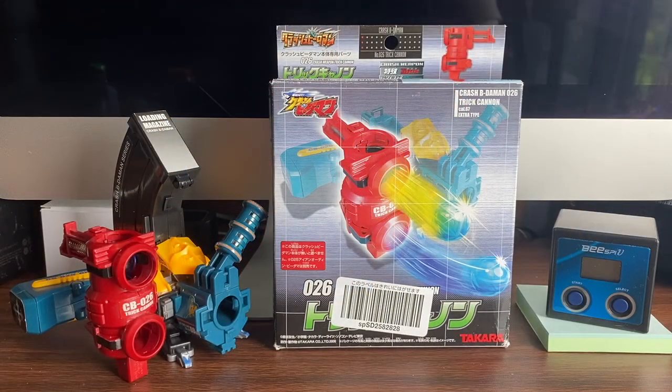This concludes our review of the 026 Trick Cannon from the Crash Beyblade online by Takara. Thanks for watching, and for all things Beyblade and Bottle Man, see you in the next video!